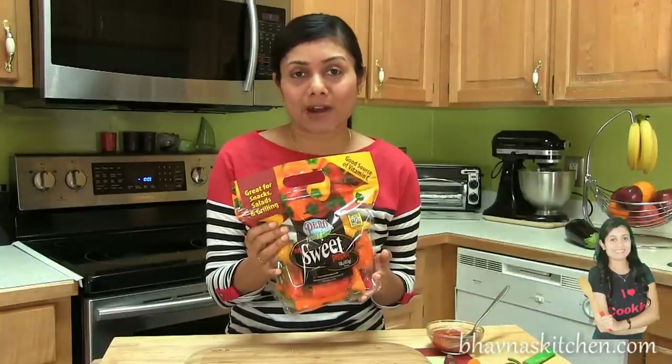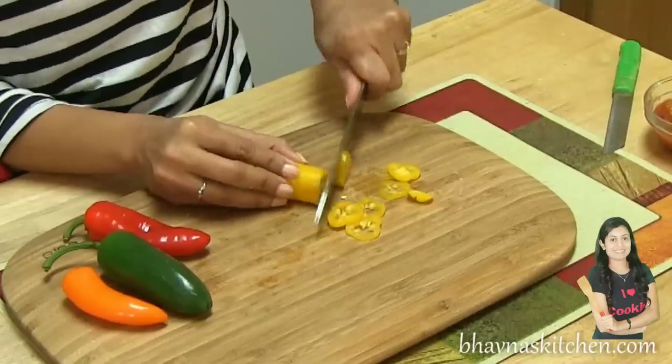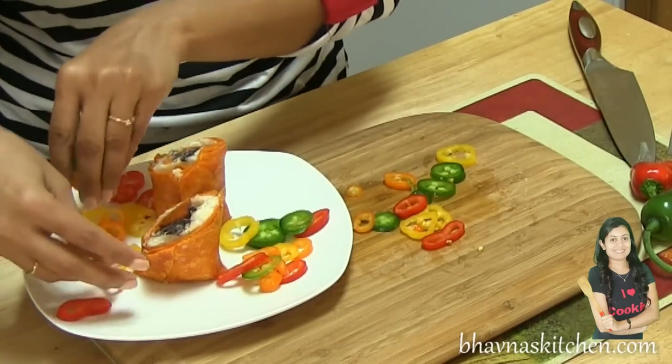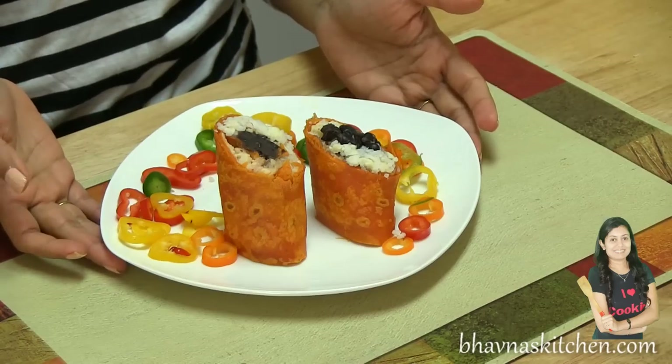I just slice the peppers and add them onto the plate. Look at this — the plate now looks so inviting! I hope I made it easier for you to prepare spicy bean mini wraps. Thank you for watching and I will see you soon with another great recipe.